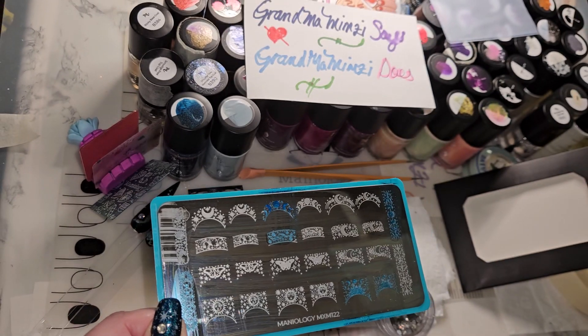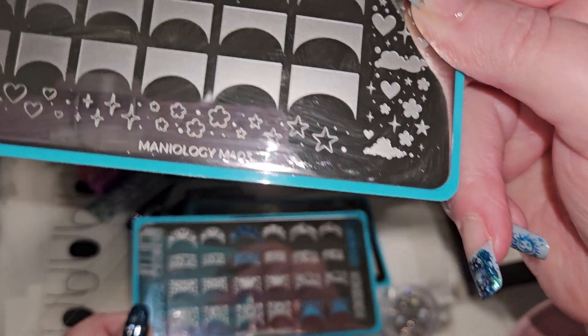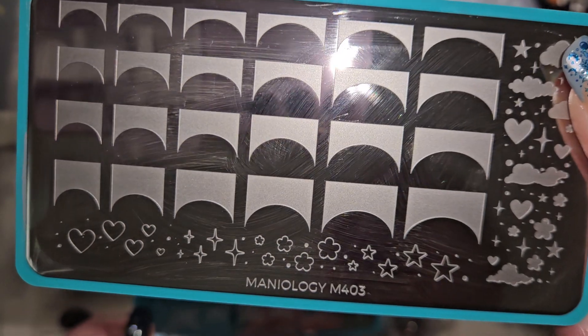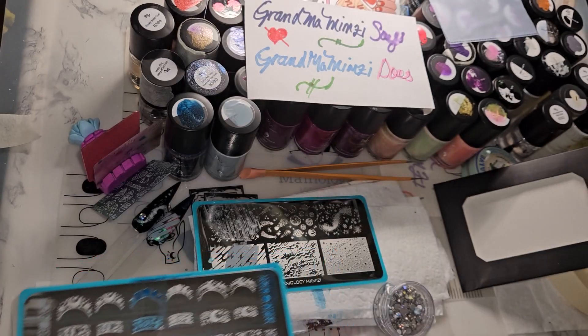Some very adorable images — and my favorite plate behind the original French is the M052 plate that you can do so many things with, and the most recent M403 that has clouds, stars, and hearts. Those three are my top favorites.